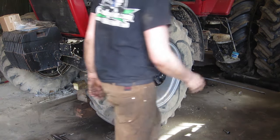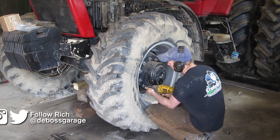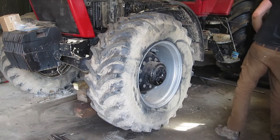I'm going to show you guys how to do a wheel seal on a 7140. We're going to do the wheel seal, the hub seal, and the axle seal — all at the same time. We're not sure which one's exactly leaking, so we're going to do all of them.